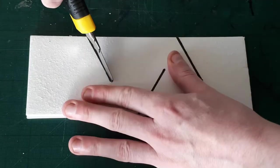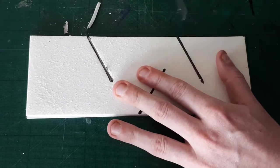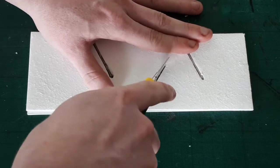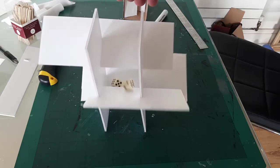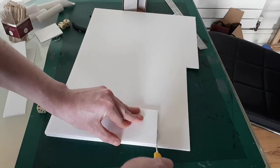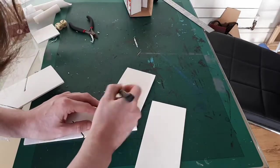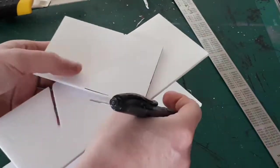I cut some foam board to size and eyeballed the lines where grooves would need to be cut out. I put them back to back and cut them out together to guarantee that they would be identical. After a quick test fit, I cut out another 3 inch strip of foam board. I marked, then cut out the strips to go inside and simply pressure fit them in place.